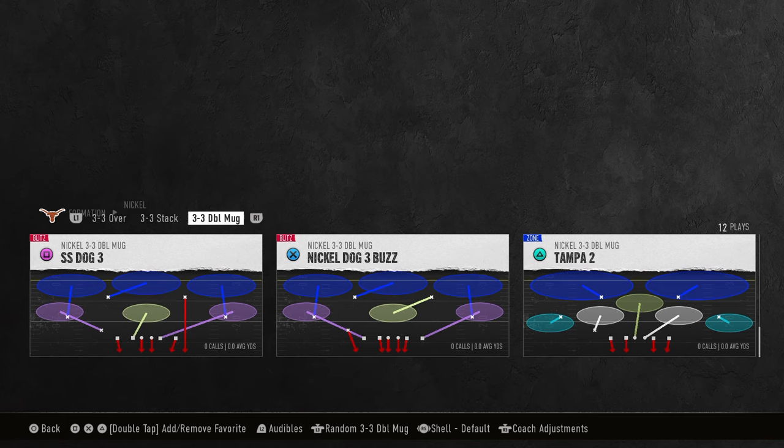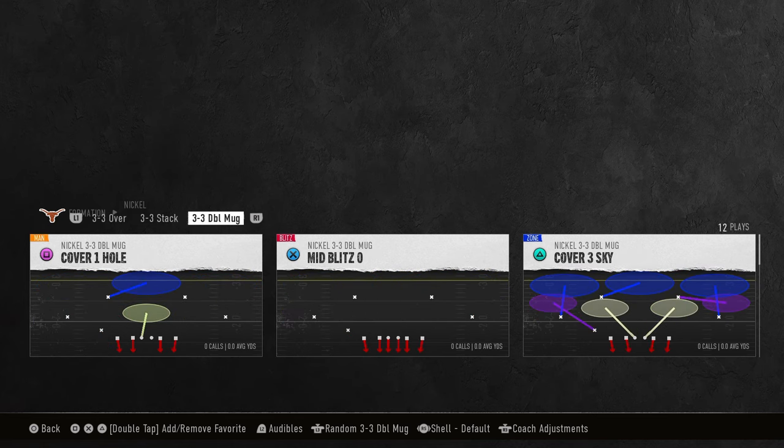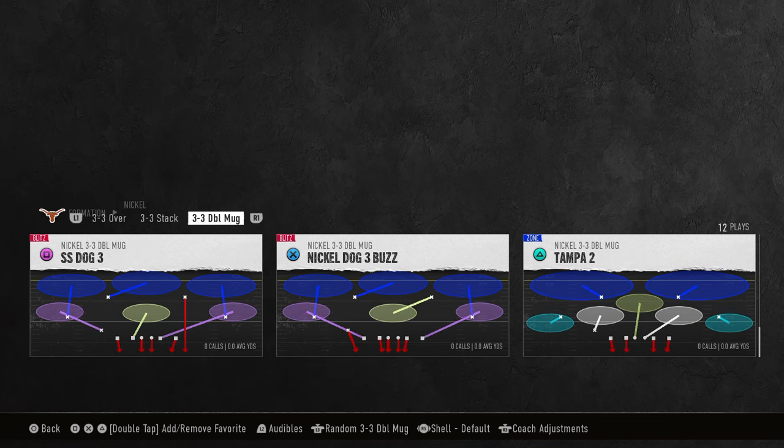The simplicity of this defense is that there's not a ton that you have to do in terms of setup, but there is a ton that you can do within your coverage. You want to be coming out in a play where you have your middle linebackers blitzing. If you want to run a man coverage shell, you can run Mid Blitz Zero. For a zone coverage shell, I'd recommend either Nickel Dog 3 Buzz or Strong Safety Dog 3.